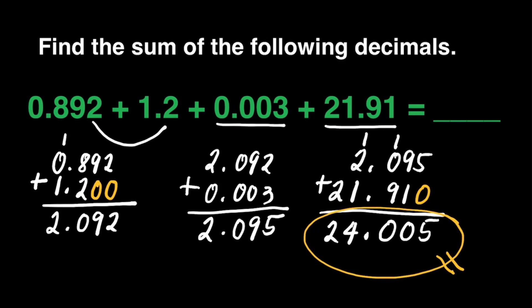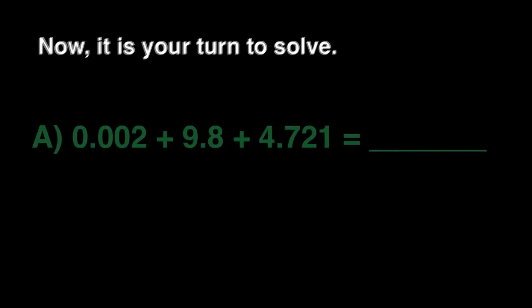And I know it's easy. Thank you. Now it is your turn to solve — we have 3 questions, and the first one to give the correct answer for each question will receive a prize. Gear up and be ready. For question number 1, we will find the sum of 2 thousandths, 9 and 8 tenths, and 4 and 721 thousandths. You can give your answer as soon as you're done. Don't forget to re-check.